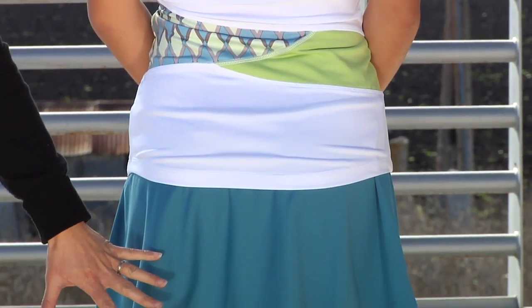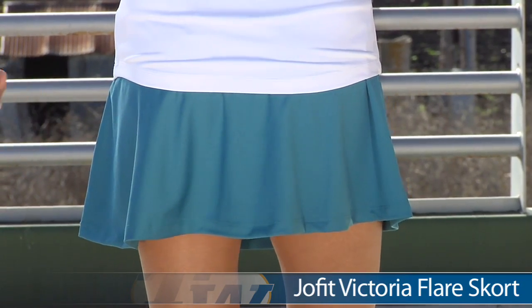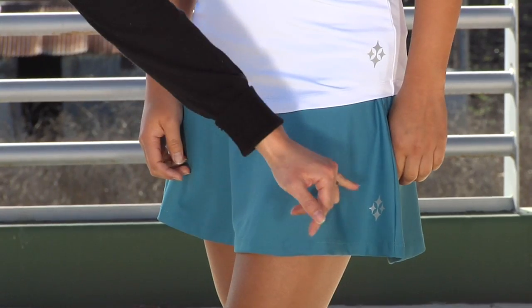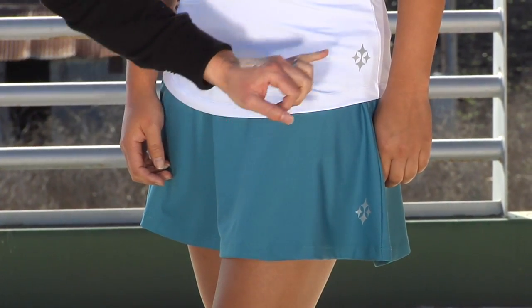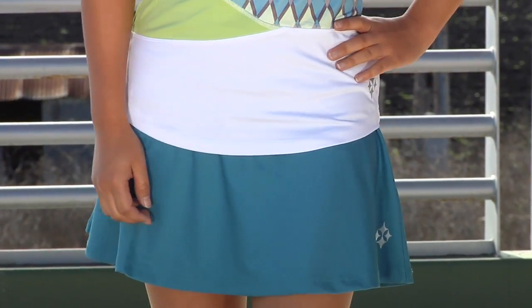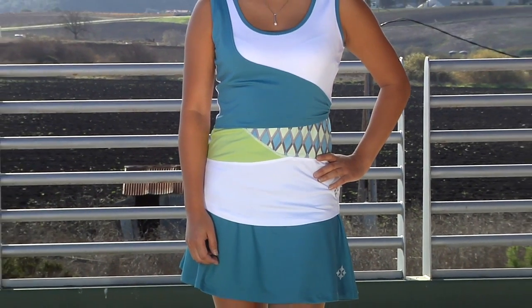On the bottom she is wearing the flare skort. She did go down a size in this skort as well, and it does have a built-in short. It's a nice solid design. You can see the JoFit logo — formerly three dots, now four little stars — on the skort as well as the tank. Kana's entire outfit is the JoFit wrap tank and the flare skort.